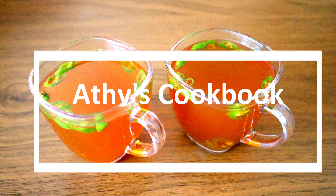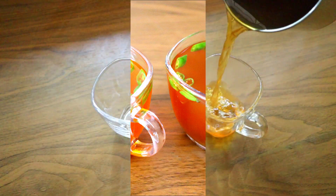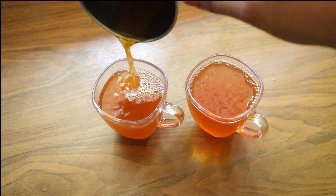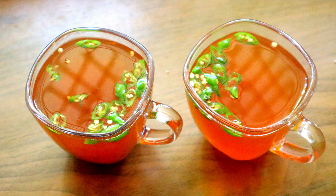Hello everyone. This is a puli chai — this is a tamarind. If you're interested in Kerala, it's very interesting to me.